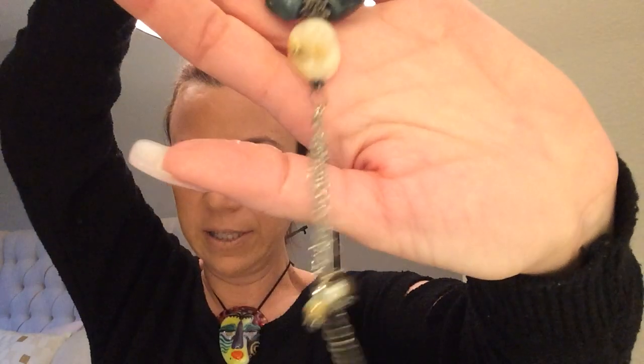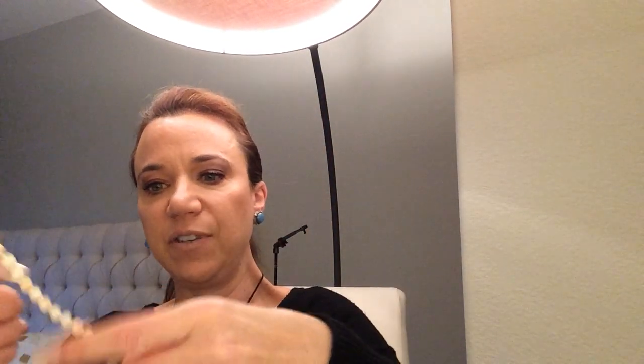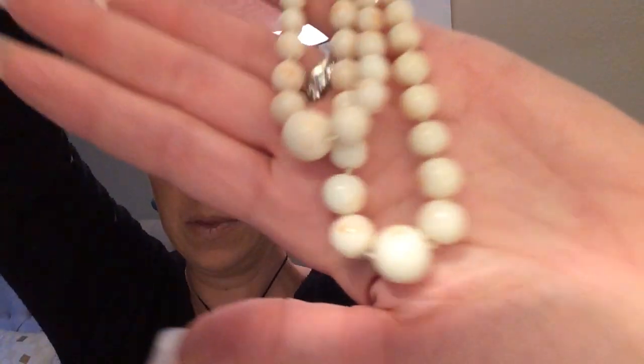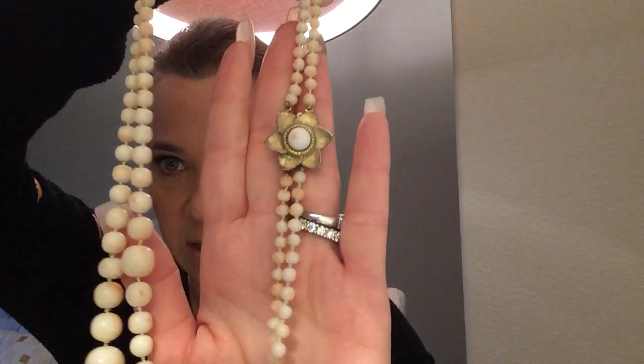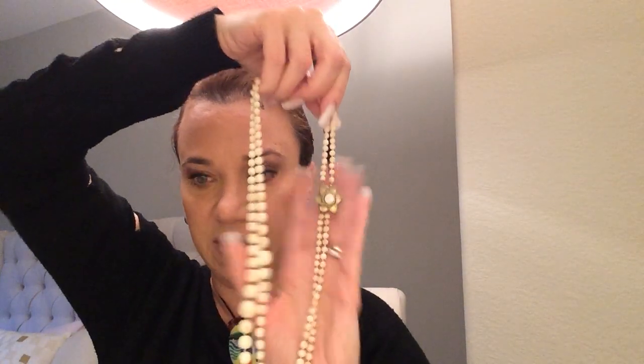Yes, my nails are still decorated for Christmas, and that is because nothing's open in California again. No problem. This almost feels like glass beads — maybe even coral. I don't know, but probably glass. It's got some pink through it. They are cold. It's a vintage necklace on the longer side, very well done. No name on that.